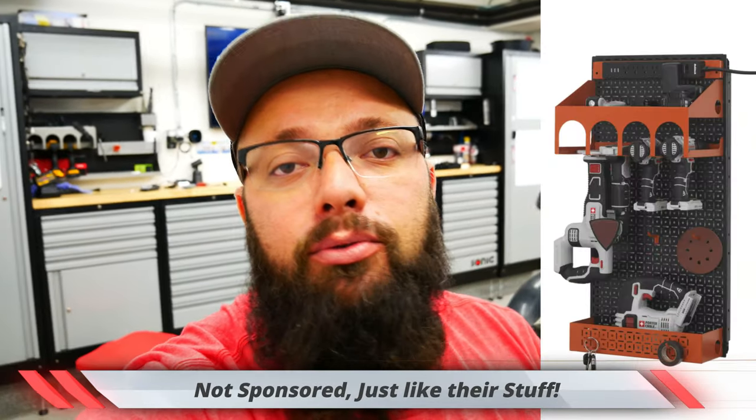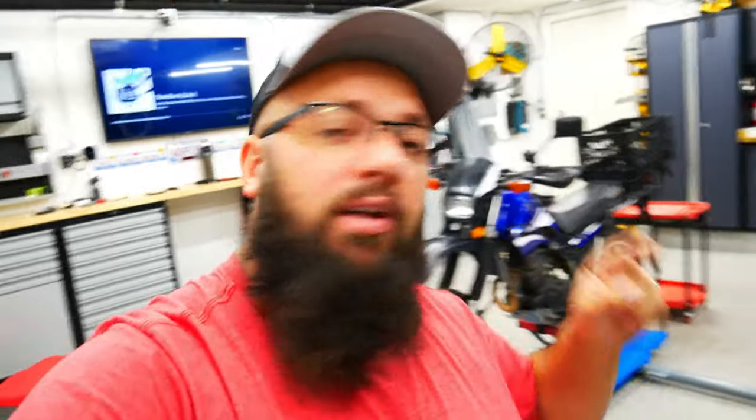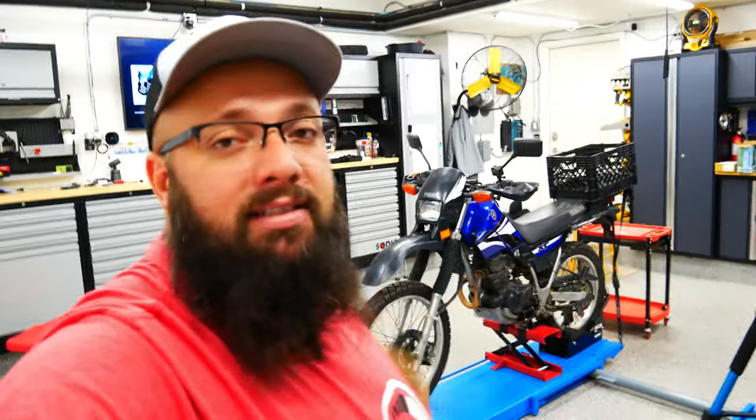If you're new to the channel, thanks for stopping by. If you're a long-time subscriber, always good to have you back. Just a reminder: in October I am giving away a $150 Omni wall power tool organization set. Be sure you are subscribed, like my videos, and leave comments on my videos in October — anyone that leaves a comment is automatically entered to win. Good luck. But now let's check out what's wrong with the XT.